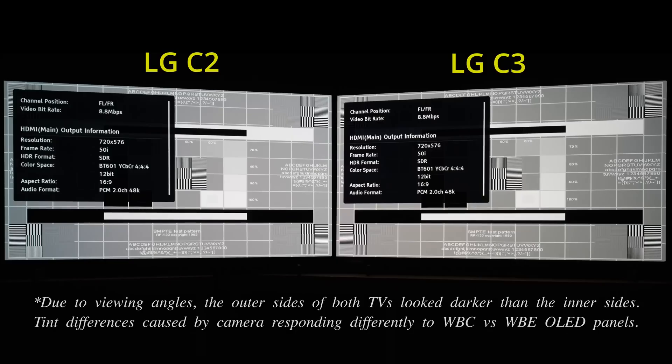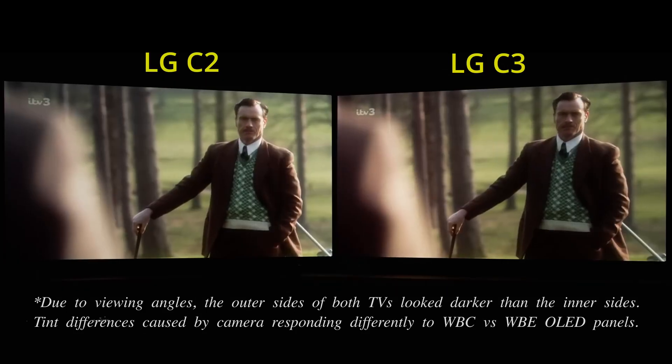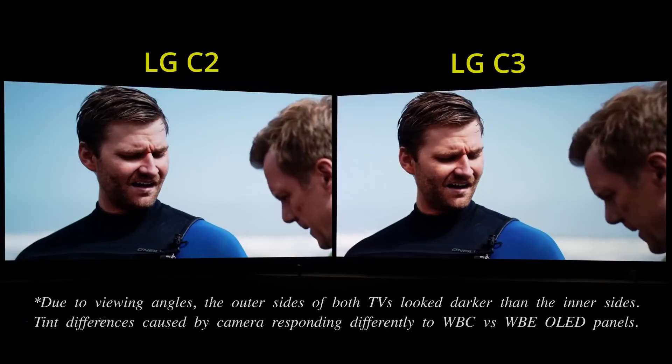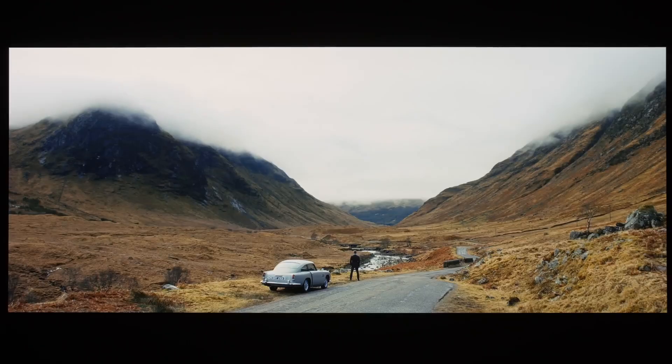Other advantages bestowed by the O22N chipset include slightly sharper upscaling of sub-4K content, visible on both test patterns such as this SMPTE RP-123 test card in 576i, as well as real-world standard definition and high-definition broadcast material, although occasionally certain scenes containing lots of fine detail could look a touch over-processed despite all sharpness-enhancement controls being disabled.